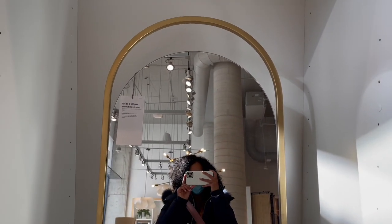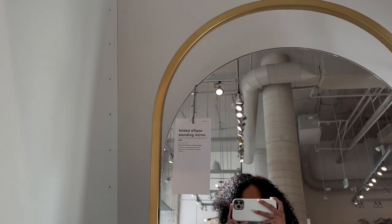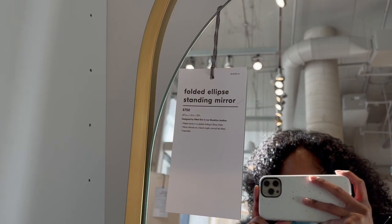I'm obsessed with this mirror, but not the price. When I zoomed in I said, oh, not today.